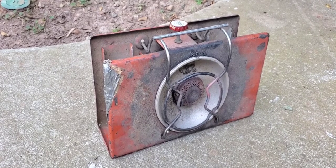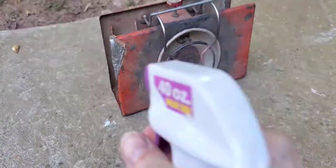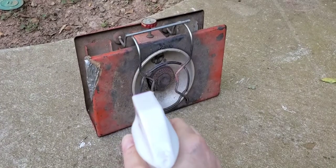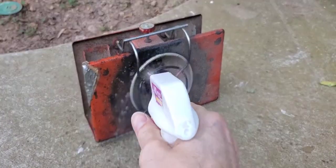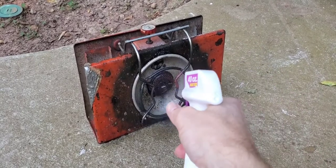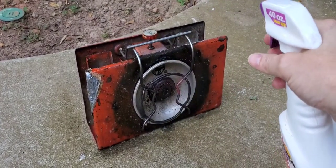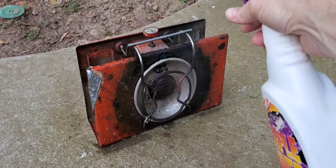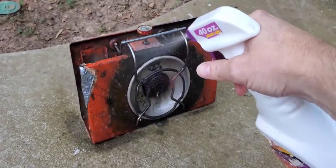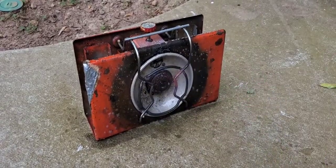Next up, this thing will be clean. Gotta have an action shot — Purple Power all-purpose cleaner. I hope that Alabama chrome doesn't get ruined by this. Look at it, already looking brand new.